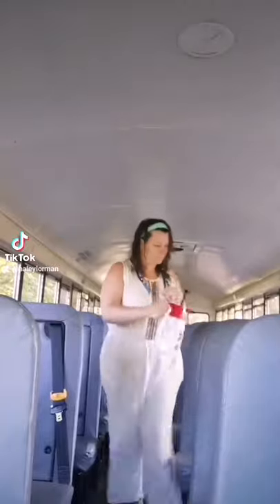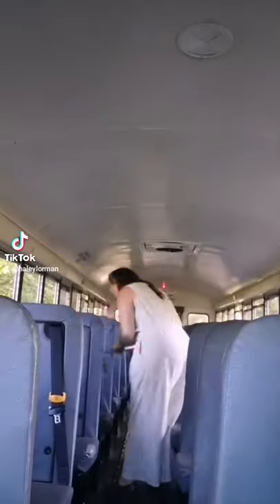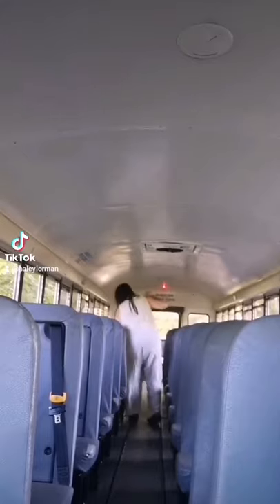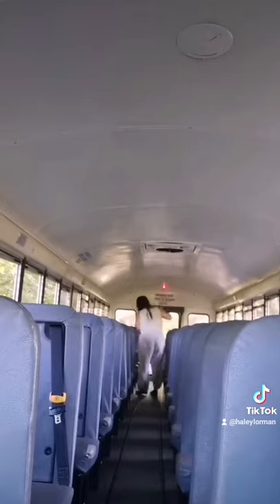Then I grab my mop. I've purchased this mop for myself — it's awesome. It has a retractable handle which makes it easier if your seats are different sizes. I go down and go over the surface area of my seats, then come back and go over the surface area again.